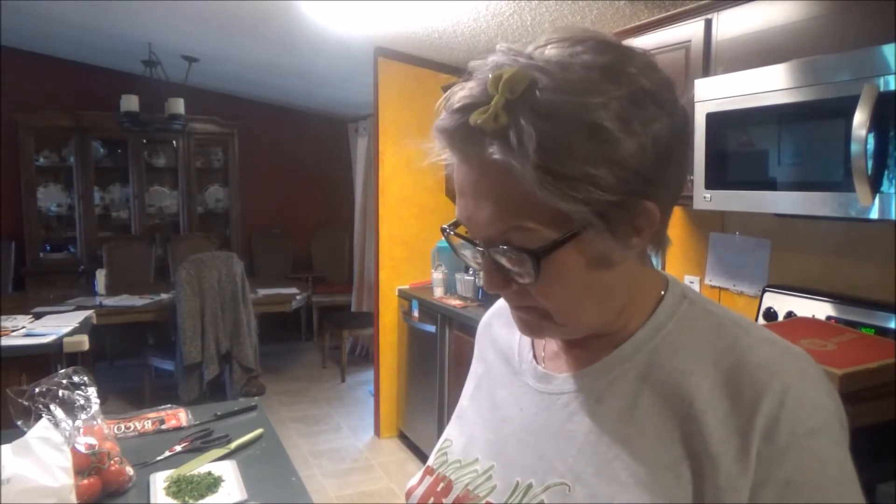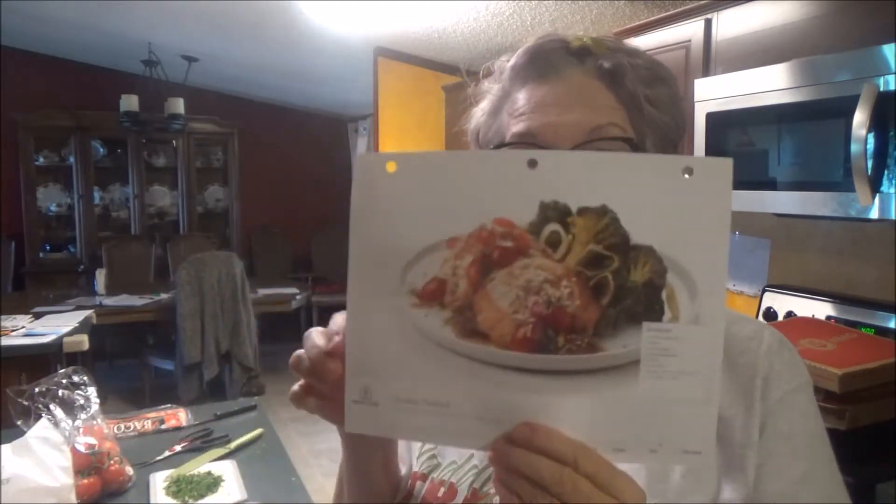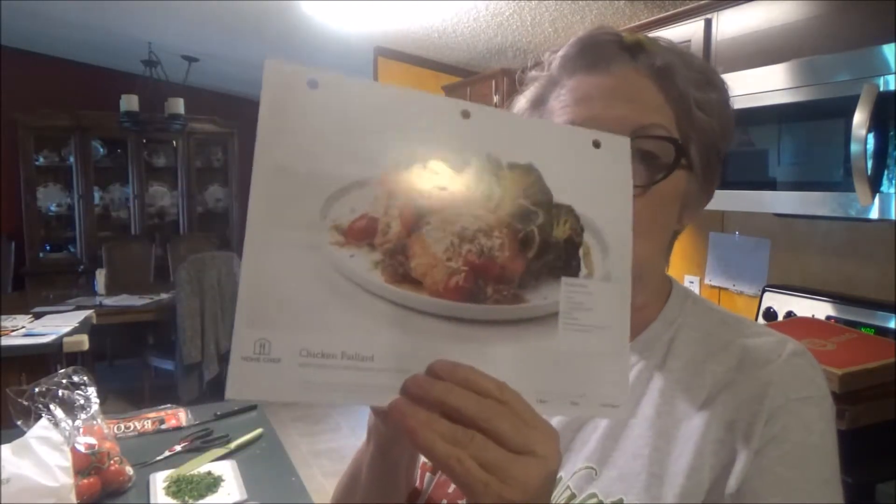Hey everybody, it's Marian, and today I am sharing a recipe with you. This is Home Chef, and this is Chicken Pillard.